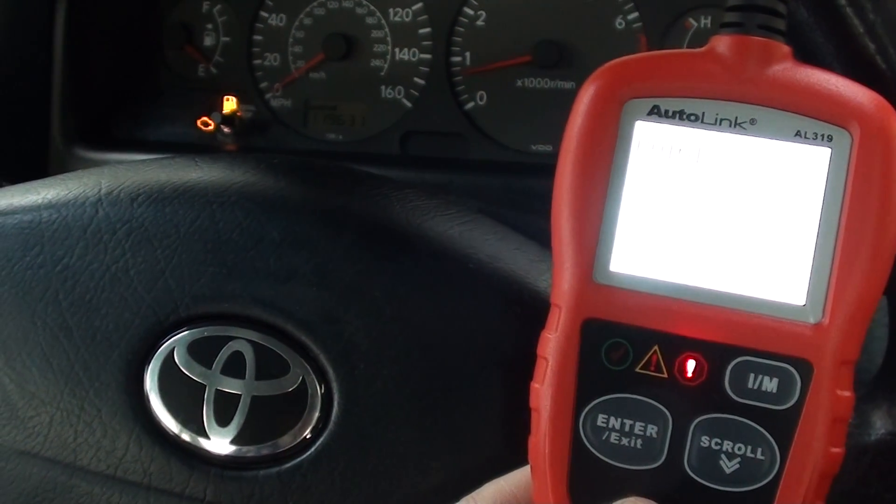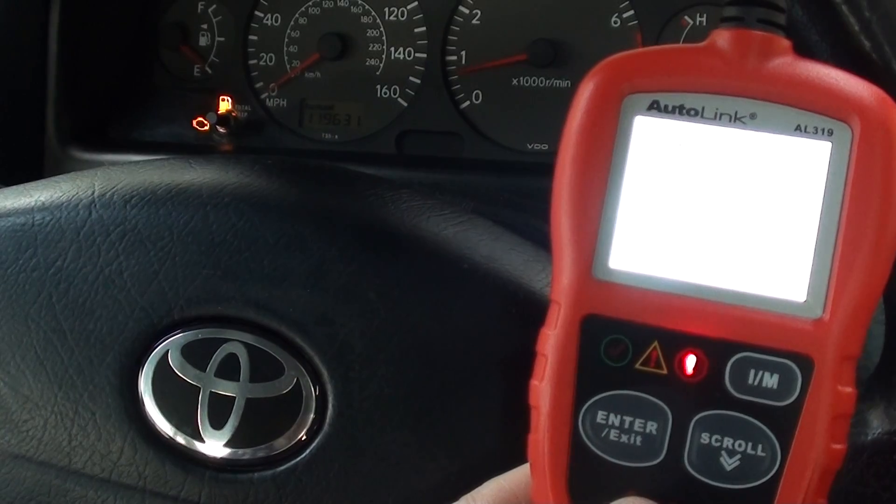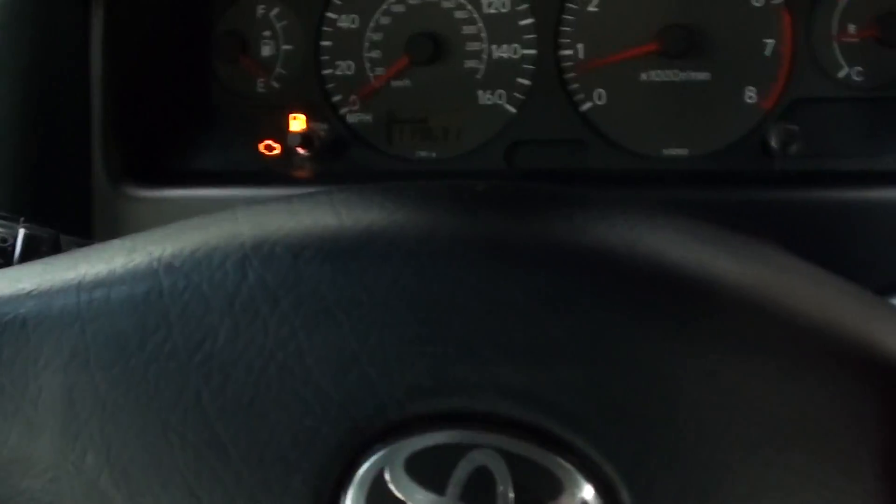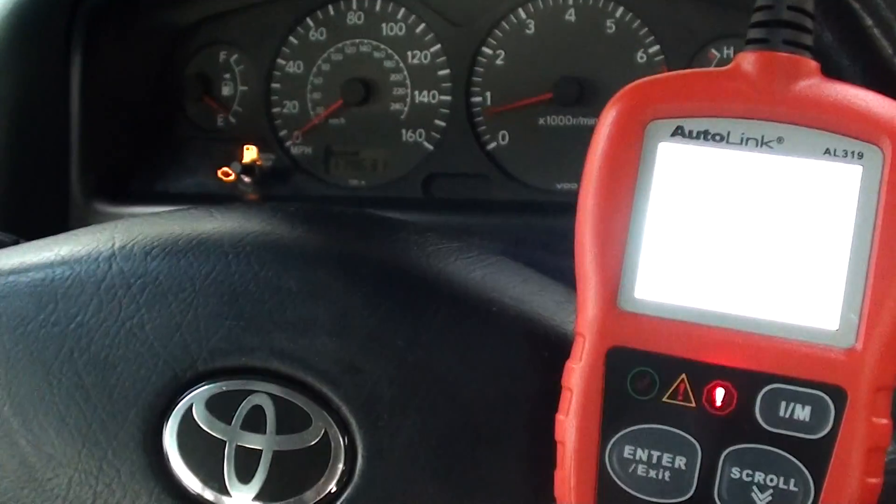What we'll do is replace those sensors, then come back into the vehicle and erase the trouble codes. Once we've done that, we should see an end to the engine warning light.